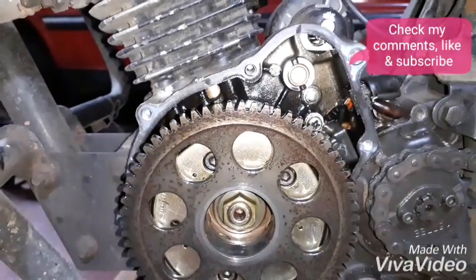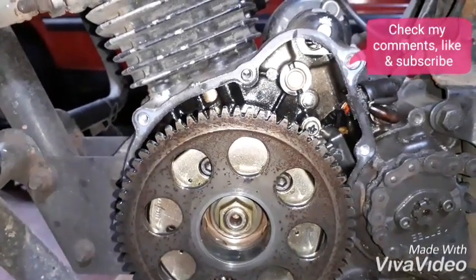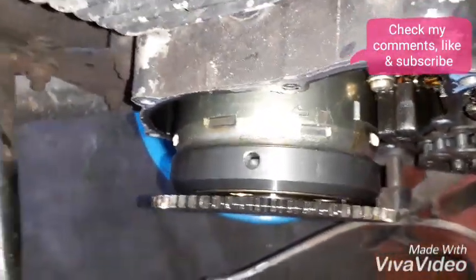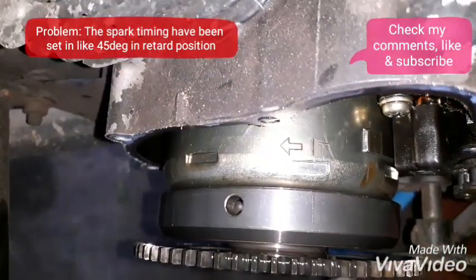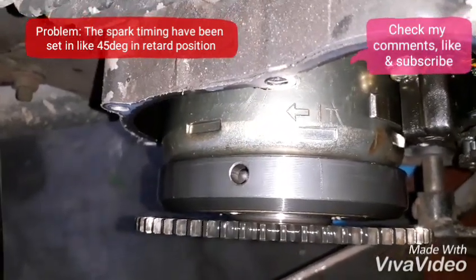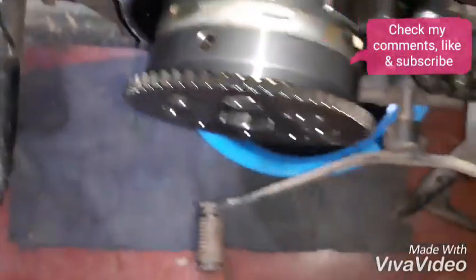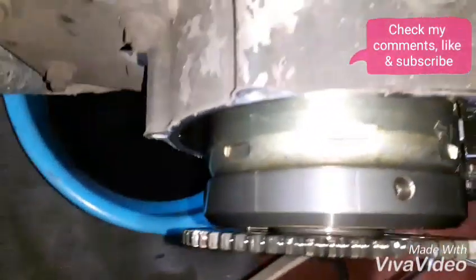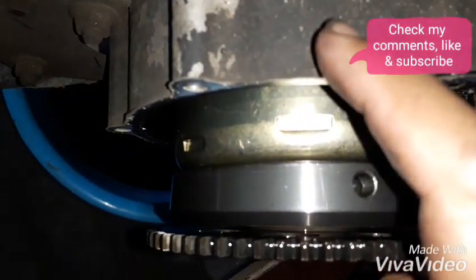I'm going to show you this Platinum 125 tiny box. You can see the top center T mark here — you can only see this by looking at the cover. The cap actually points to here, and you can see a notch here.